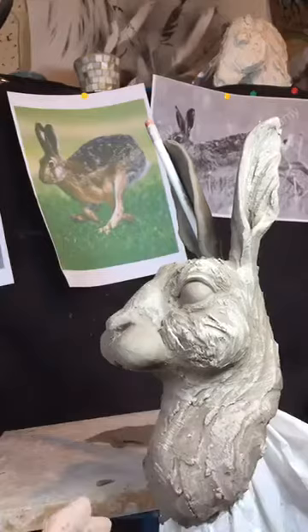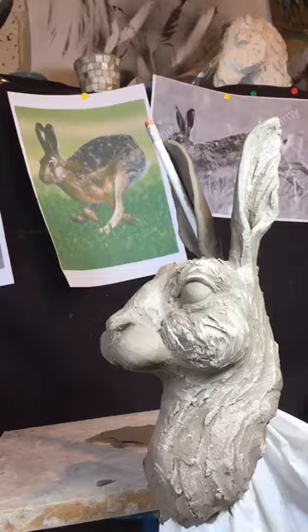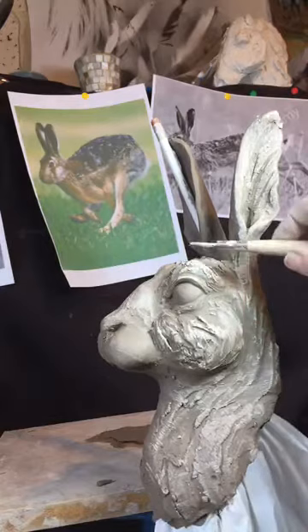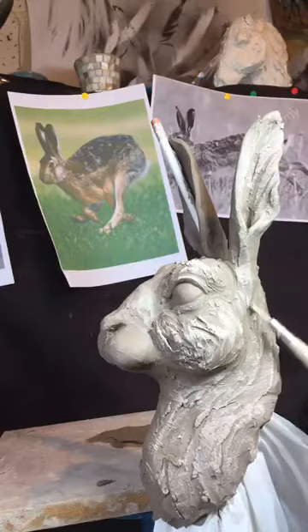I'll just keep looking at my drawings. When I'm looking at the drawings I'm asking: why is this different? What is the difference between how this looks and how the drawing is? Then I'll just go down a little bit and adjust accordingly.